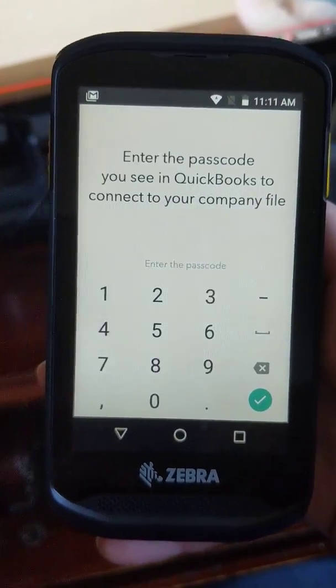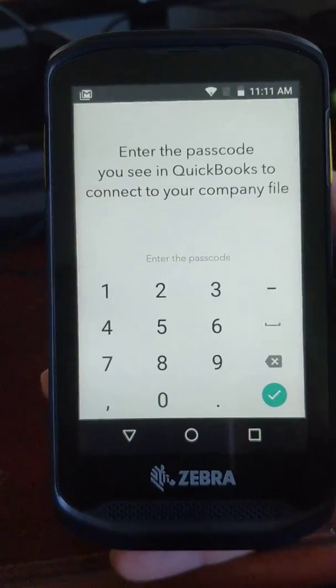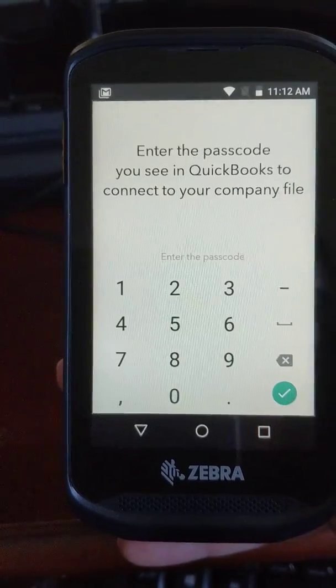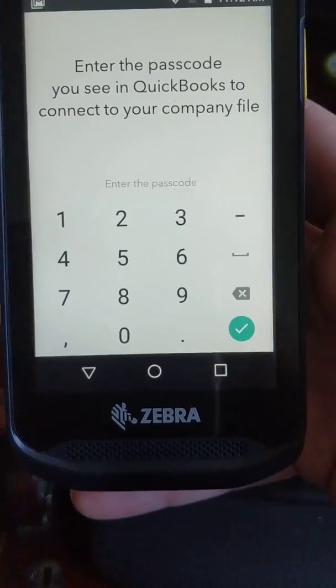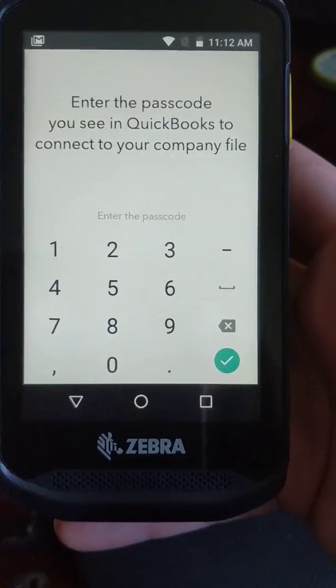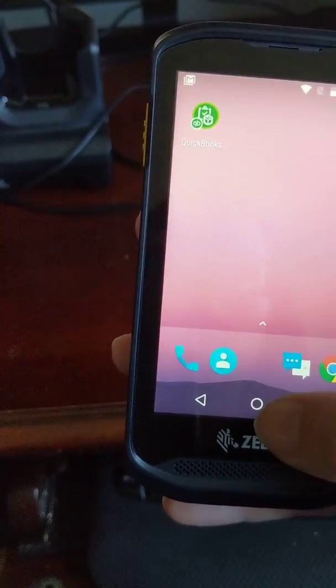It says: 'Enter the passcode you see in QuickBooks to connect to your company file.' Just like I was saying, we have to actually set up a warehouse user before we can do that — you'll get that message until you set up your warehouse user. You need to have your sales fulfillment and your purchase order fulfillment worksheets turned on. Make sure that your barcode scanning is turned on as well.